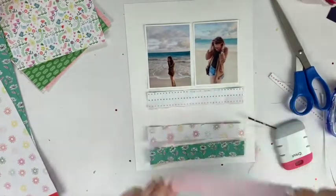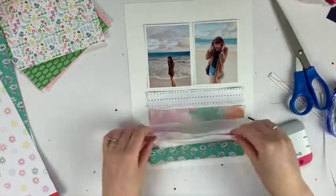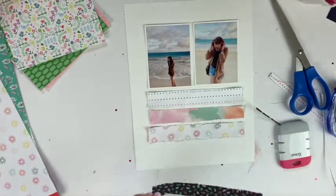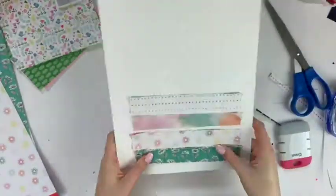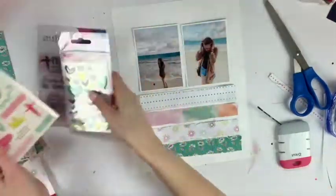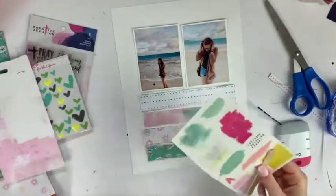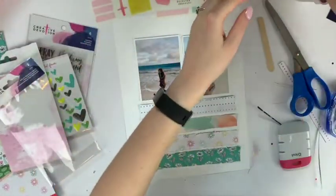I thought a glue gun would be a fun way to attach everything on the page because it gives just an itty-bitty bit of dimension. I put it in the middle so the edges could go whichever way they want. If I had a sewing machine I would totally use it, but I don't have one, so this will do just fine.